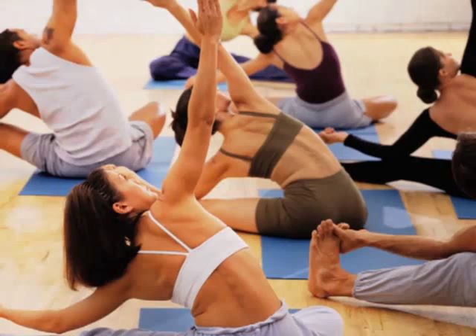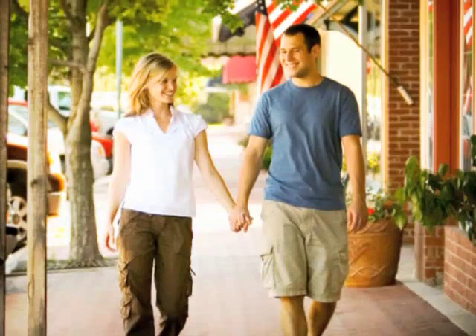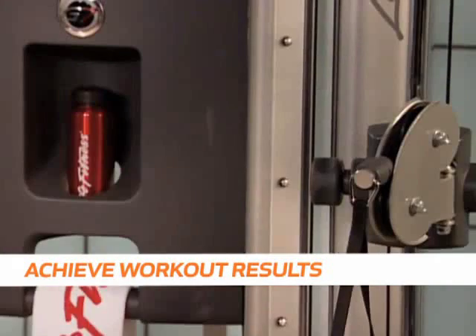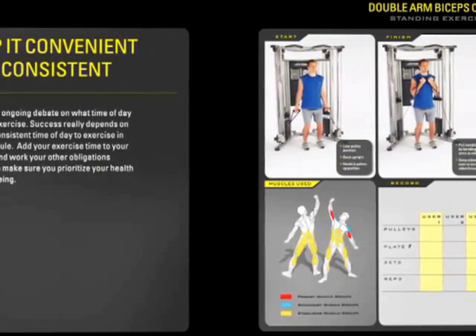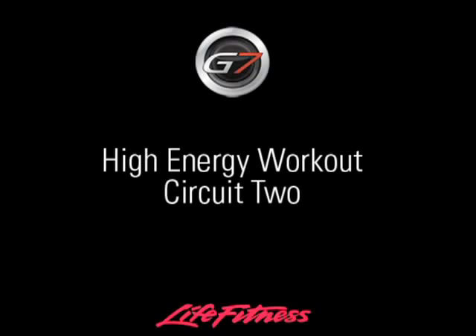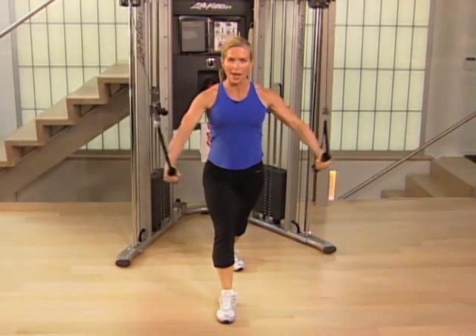Strength training is an important part of every fitness program, which is why we created tools to keep you motivated and on track. From the less experienced exerciser to the advanced athlete, the G7 training center and DVD can help anyone achieve workout results. The smartly crafted exercise book shows you how to perform each exercise and allows you to swap out pages to build your own fitness plan. Plus, the interactive DVD features two strength training routines performed by a certified personal trainer. Pop the DVD in and follow along with our total body 30-minute workout or our high energy aerobic strength training workout. Both fitness routines will get you on your way to a more fit you.